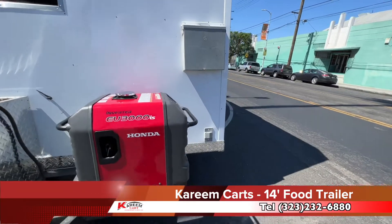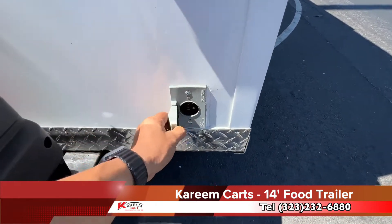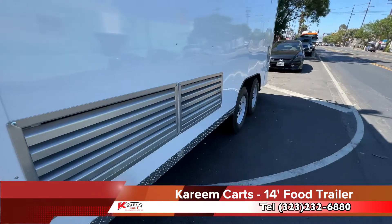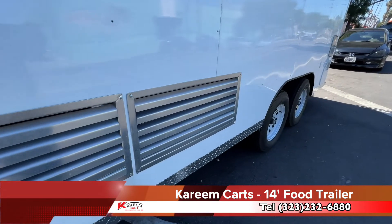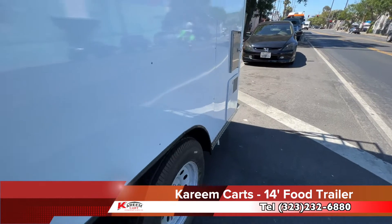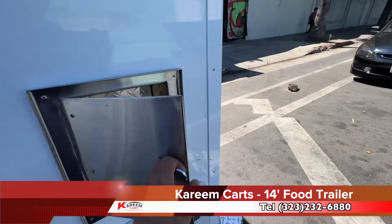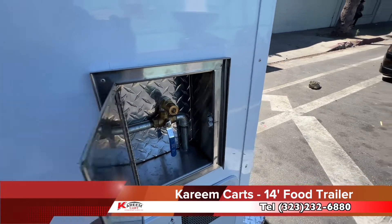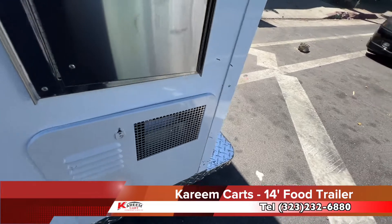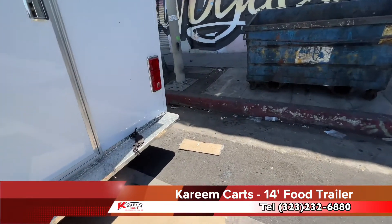This outlet that you see here is very important. This is the outlet that you use to plug the food trailer at the commissary to have electrical power inside. These are the refrigerator's ventilation vents. This is the water inlet for the food trailer. This is the water heater ventilation. This is how the 14-foot food trailer looks from the outside.